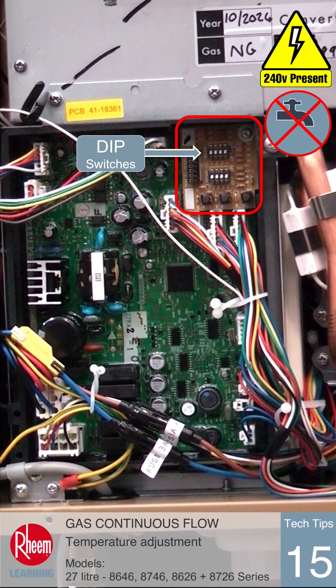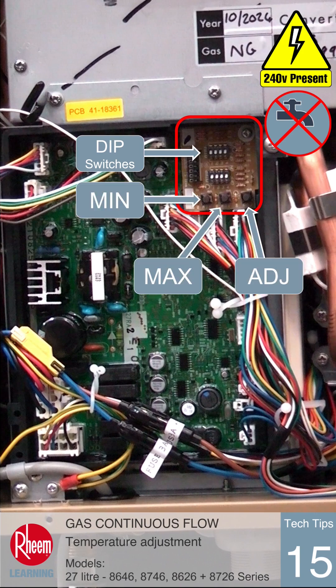Locate the top row of dip switches on the main PCB. There is also a min button, a max button, and an adjust button.